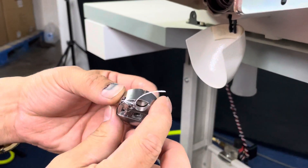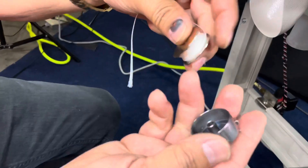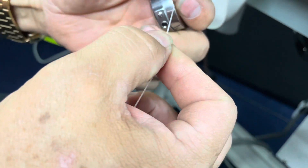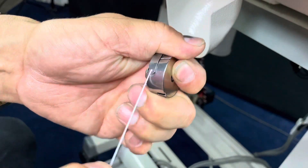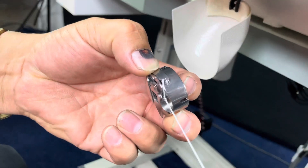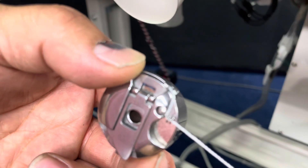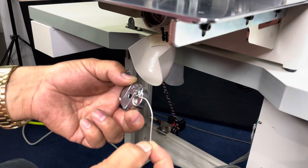Now we're gonna thread the bobbin case — make sure that you know how to thread the bobbin case. Pull it out and let's thread it. Slip it in there just like that. You have one little slit — go through that slit right there, then bring it all the way back to the end of that little spring. Then you have a little thread guide right there — it's hard to see — make sure it's inserted right through that guide. Leave about an inch and a half tail.